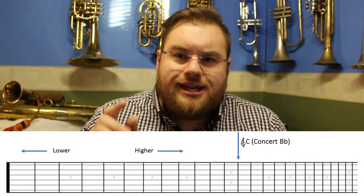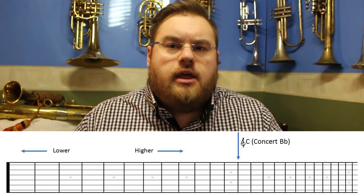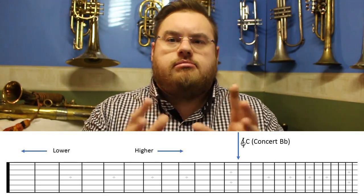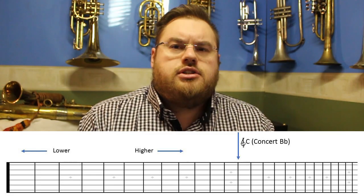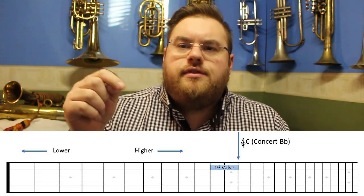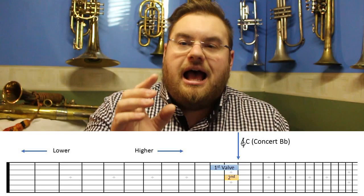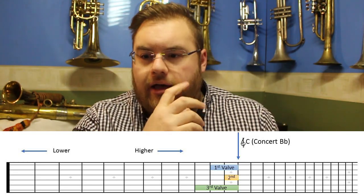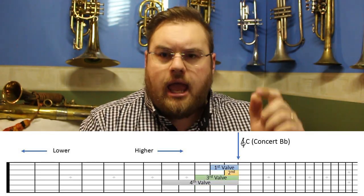We're going to draw a line down the middle of this guitar fretboard and call this our harmonic — any open note, let's say a C or concert B flat. Our first valve is designed to accurately lower the pitch by two semitones — one full step. Our second valve lowers the pitch by one semitone — a half step. The third valve lowers the pitch by three semitones — a step and a half. Some brass instruments have a fourth valve, which lowers the pitch by two and a half steps.